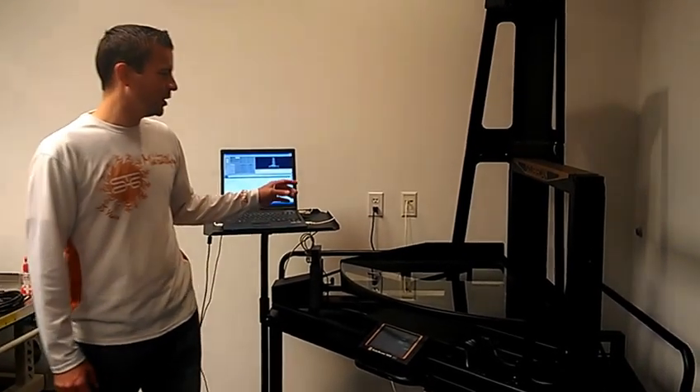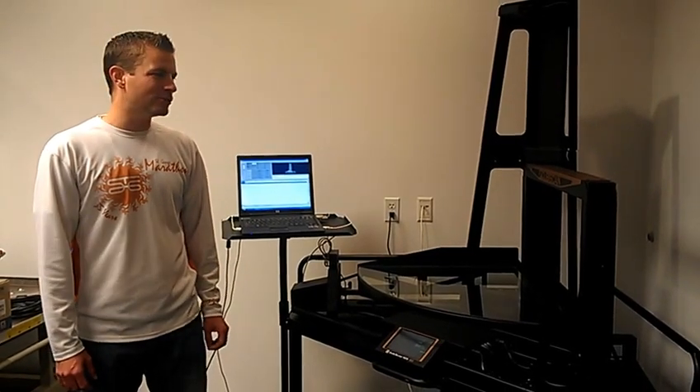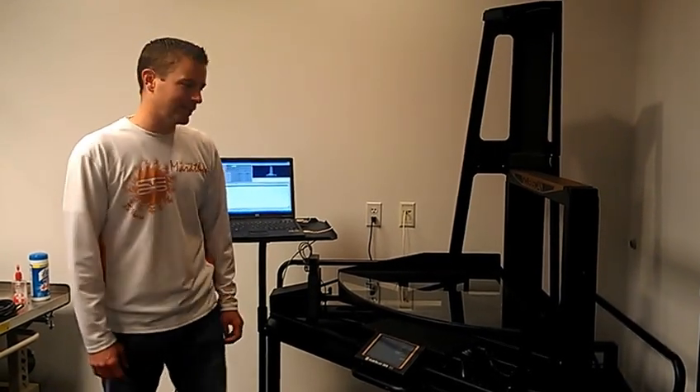The Cubiscan 125 will measure a box or a case up to 30 inches by 24 inches and 36 inches for the height. It's also designed to measure irregular or unshaped items up to 18 inches by 18 inches by 12 inches for the height and a 50 pound weight capacity.